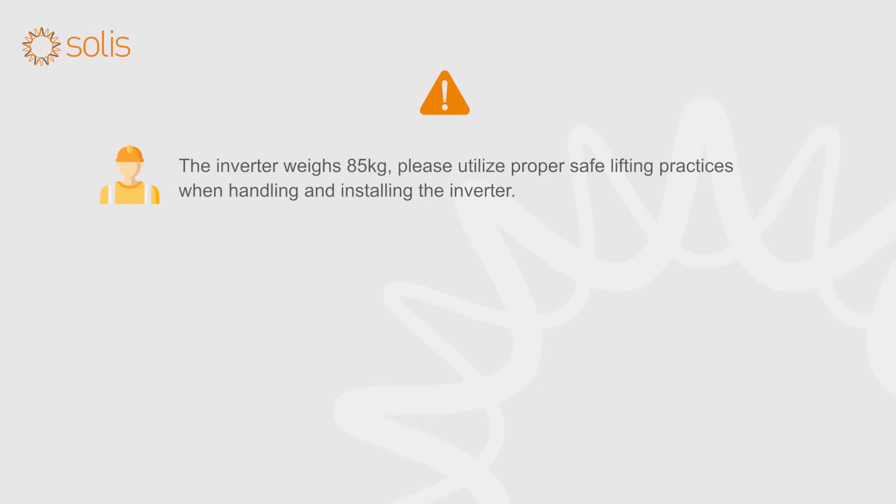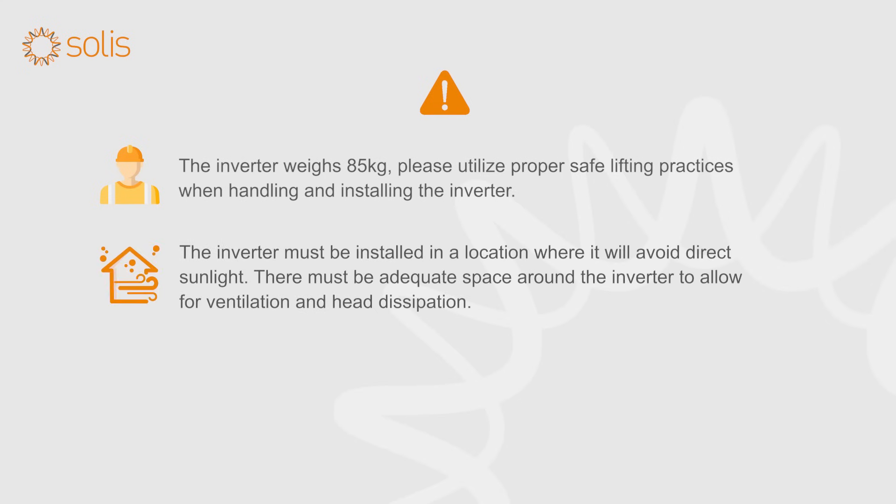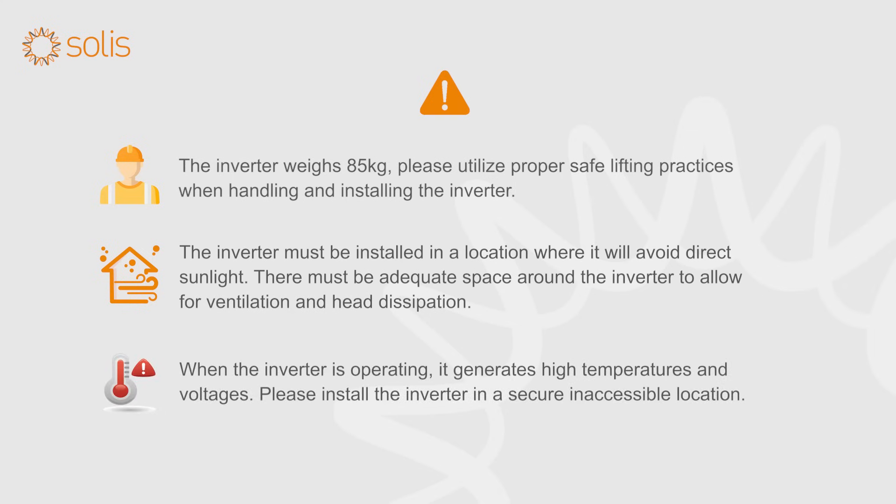The inverter weighs 85 kg. Please utilize proper safe lifting practices when handling and installing the inverter. The inverter must be installed in a location where it will avoid direct sunlight. There must be adequate space around the inverter to allow for ventilation and heat dissipation. When the inverter is operating, it generates high temperatures and voltages. Please install the inverter in a secure, inaccessible location.